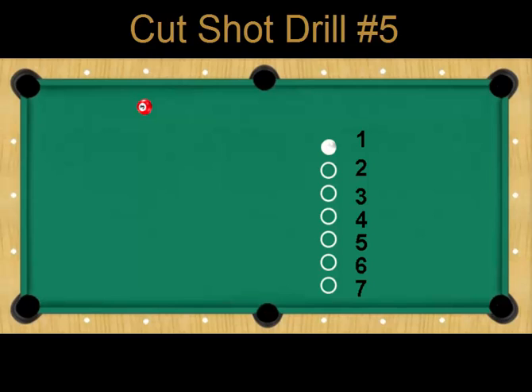For the setup of this drill, place an object ball two diamonds up and about an inch or two off the rail. We will always start the drill with the object ball in this same position. Next, place the cue ball right about here — it's about three diamonds away from the object ball — and we will call this position number one.